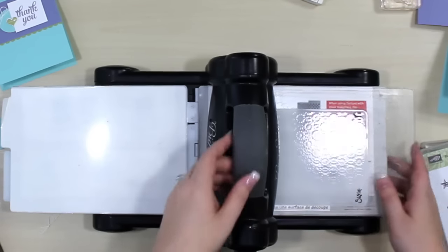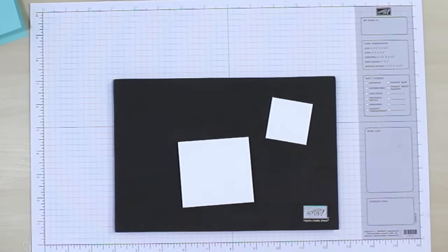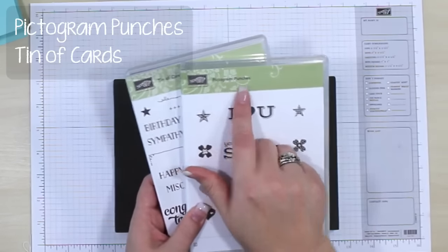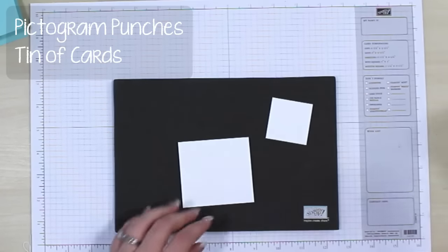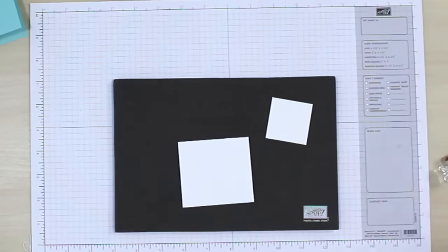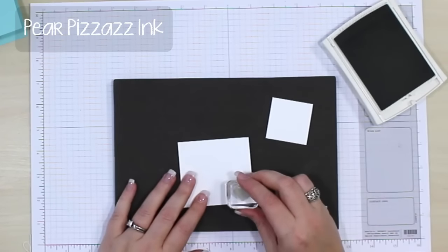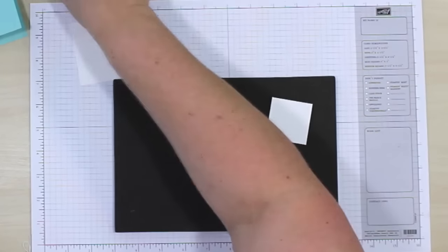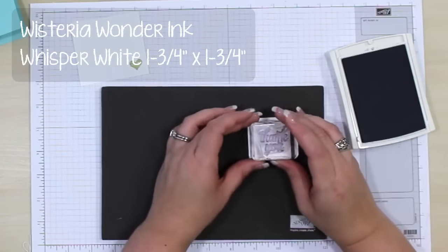I'm going to move this out of the way and bring in our grid paper. Let's go ahead and stamp. The first thing I'm going to do is show you the stamp sets — we're going to use the Pictogram Punches and the Tin of Cards. Both sets are from Stampin' Up. We're going to start with the little heart, and this heart is going to be stamped in Pear Pizzazz ink, just onto an extra piece of cardstock.